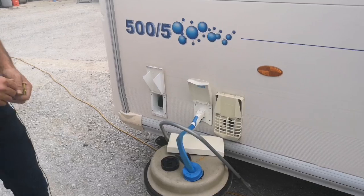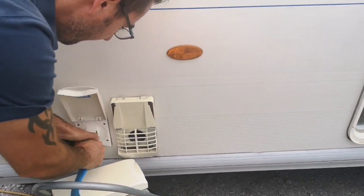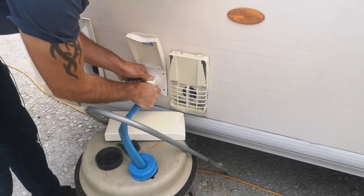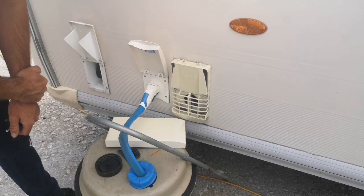Onto our water - the water pump will drop into our aqua roll and plug straight inside. This pump will be inside the sink on this Bailey Caravan when you collect it.